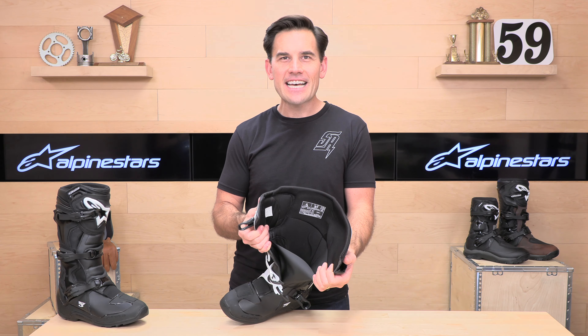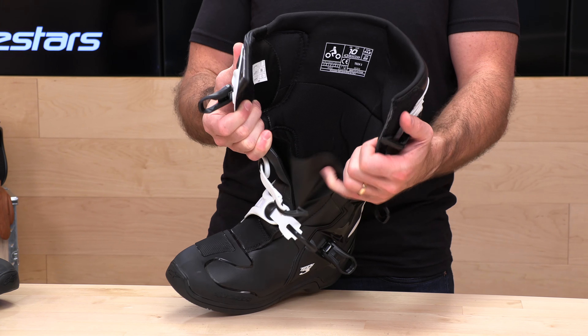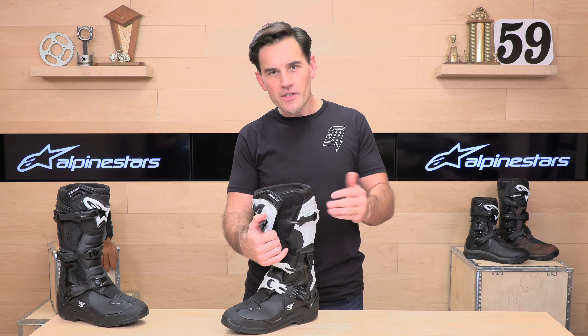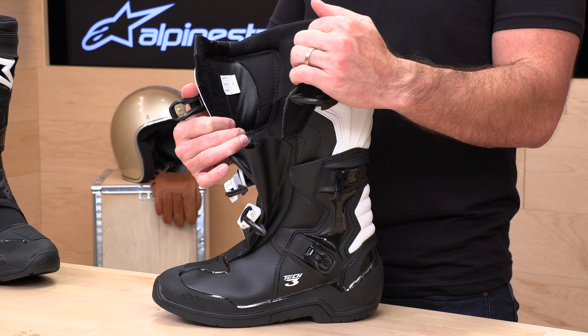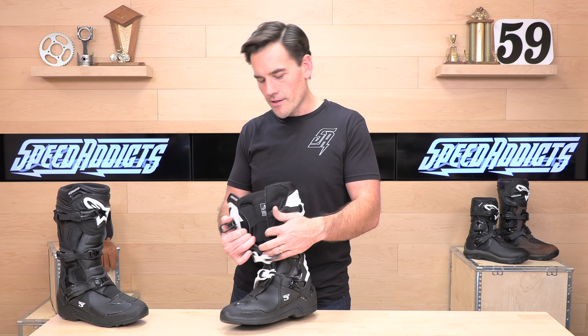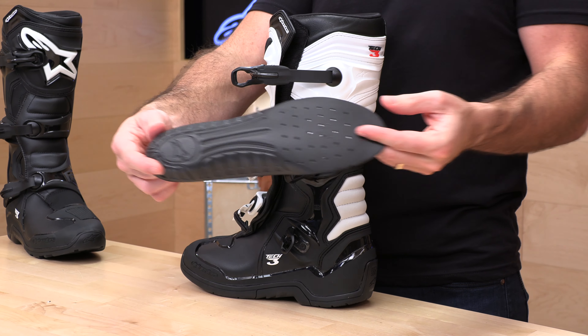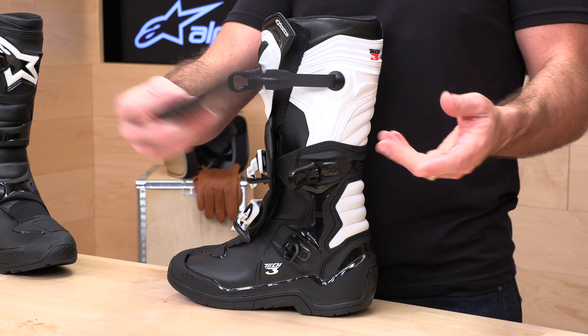Let's take a look at the inside of the Tech 3. This is their mesh 3D liner — quite a comfortable place to be. It also has a gaiter that's going to keep out moisture and dust. If water is a normal part of your ride and you're hitting a lot of streams, you'd want to step up to a Dry Star series boot like the Tech 7, since the Tech 3 doesn't come in Dry Star. The Tech 3 insoles out of the box are quite good, but if you prefer a specific insole with more arch support, they are removable and replaceable.